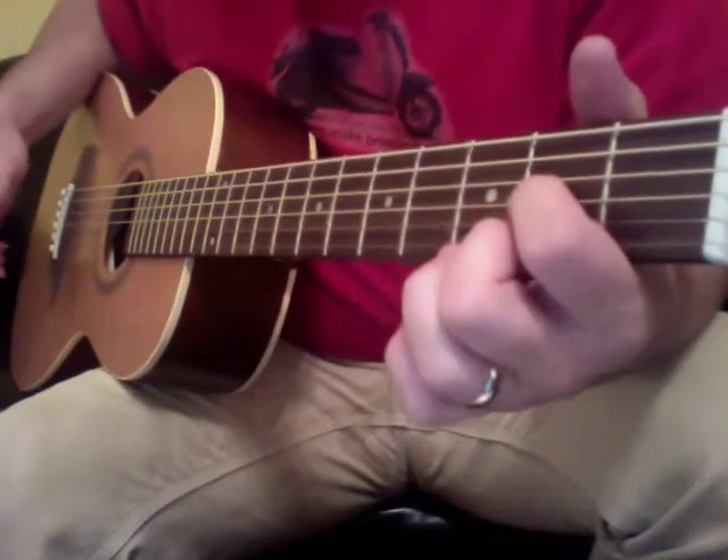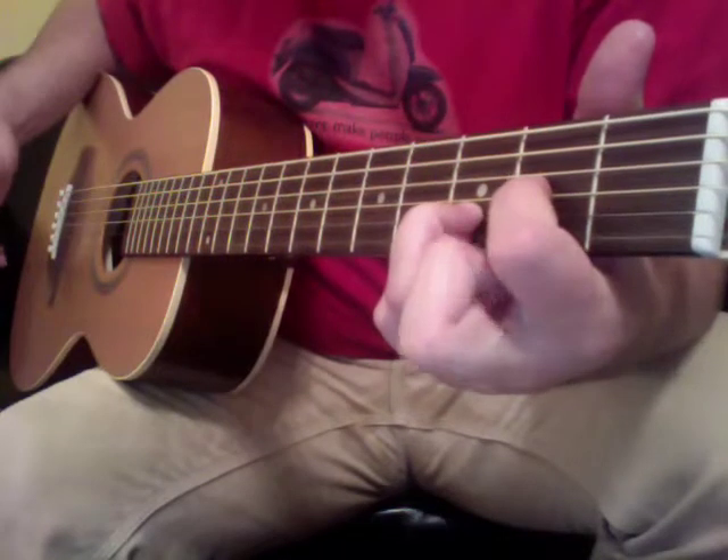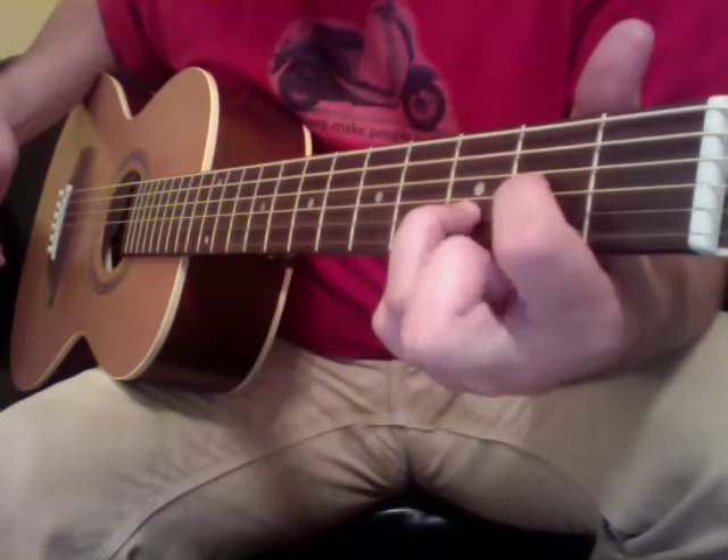And the same thing — a pull-off. You're going to actually pluck the string with your middle finger, just kind of pull on it a little bit.